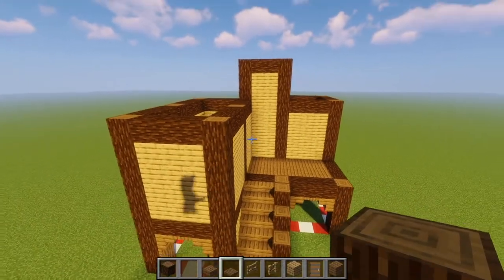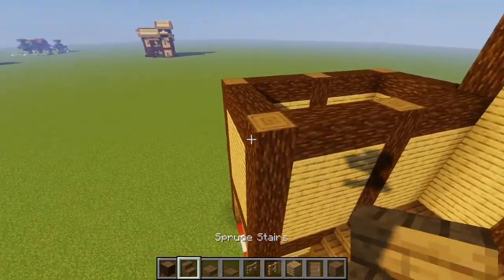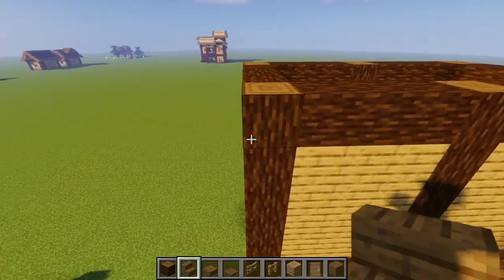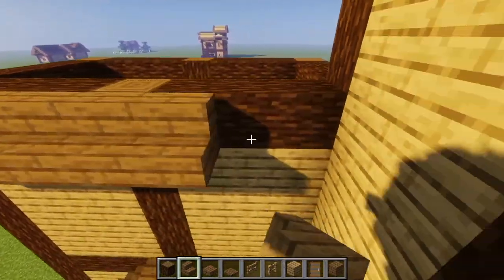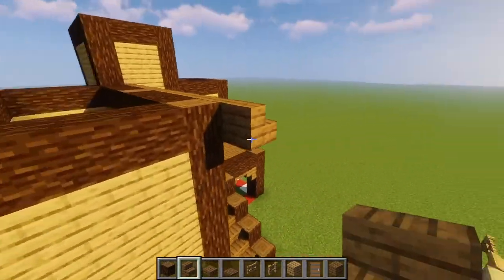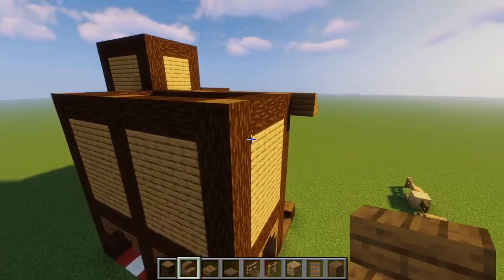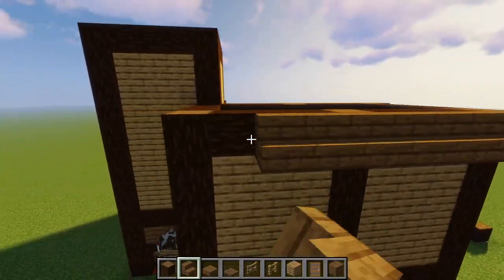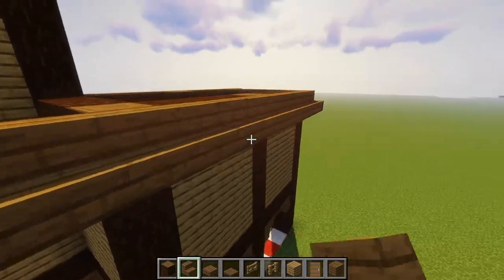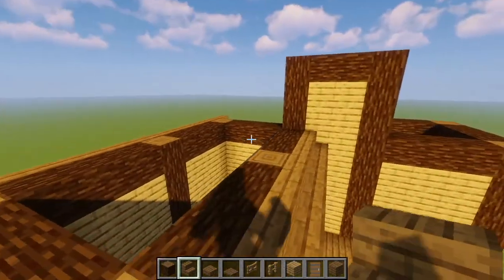Now we will focus on the roof. I will take my spruce stairs and come over to this left area right here, and we're just going to place spruce stairs all along this side like that. We're going to give it a little overhang, so put another stair. We are also going to go on this outside area and place spruce stairs all along this structure like this, and then give it an overhang on both sides this time because there's no tower blocking it.